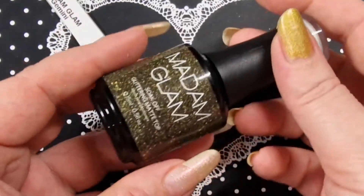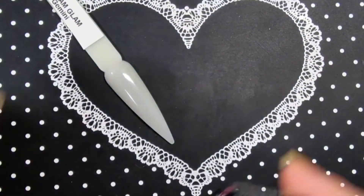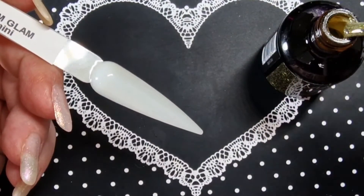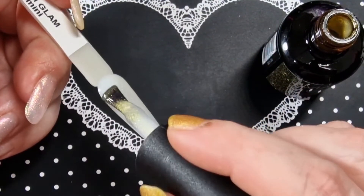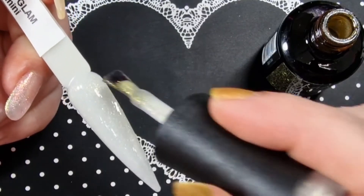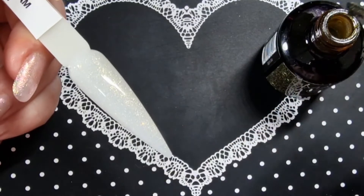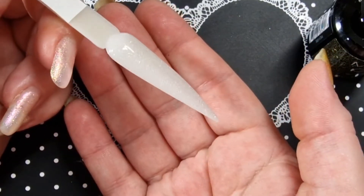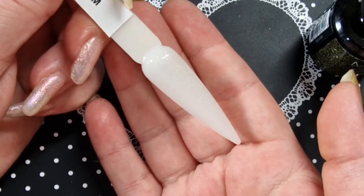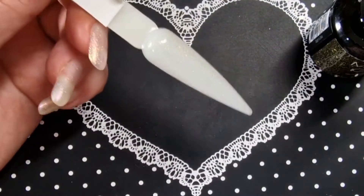I'll pop that in the lamp and the last one is the glitter matte top coat — Gemini. I can't wait to see this, it looks absolutely stunning, so pretty. Wow, look at that — that is absolutely beautiful, stunning. I'm going to have to try it over another color. I'll cure all of them and top coat them and then I shall come back.